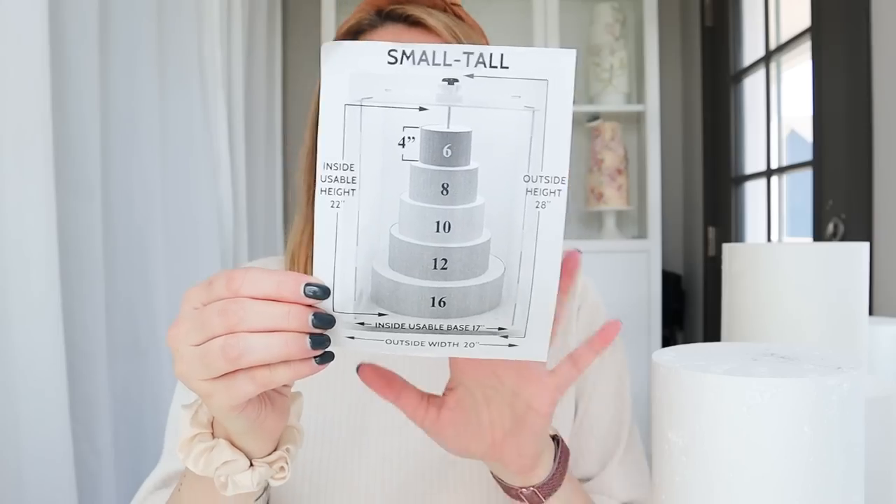When I start working on a cake design, the first thing I think about is how I'm going to deliver it — if I need to drive it and for how long. This style shoot is in downtown Chicago, about an hour and a half drive. I'll definitely use my Cake Safe system. Because this is going to be a dummy cake, I don't need to worry about timing — I can start now and I have about 10 days to complete the whole design.